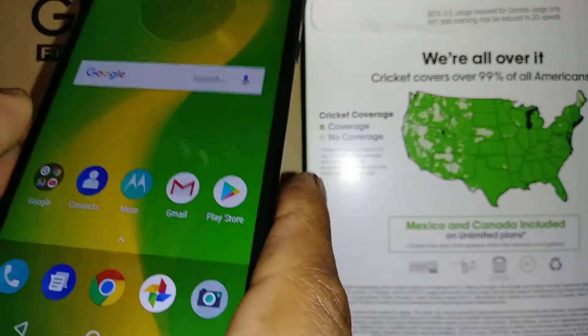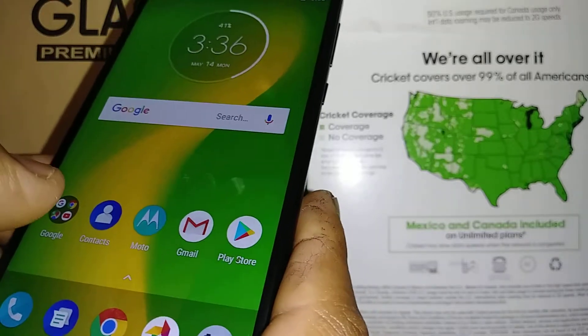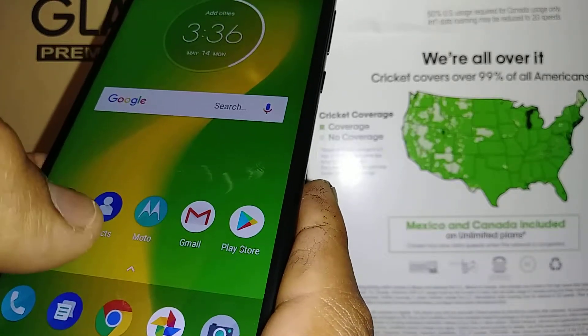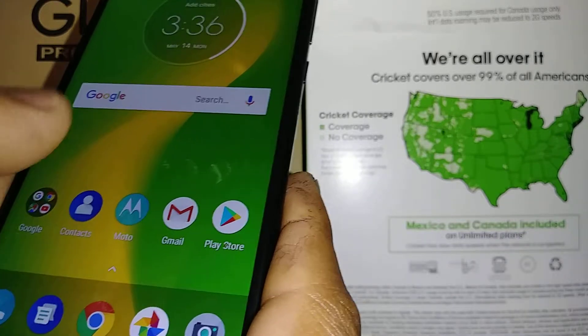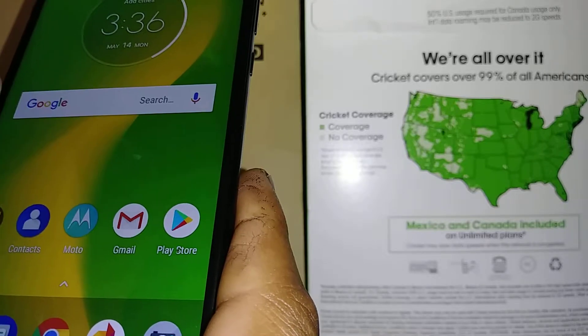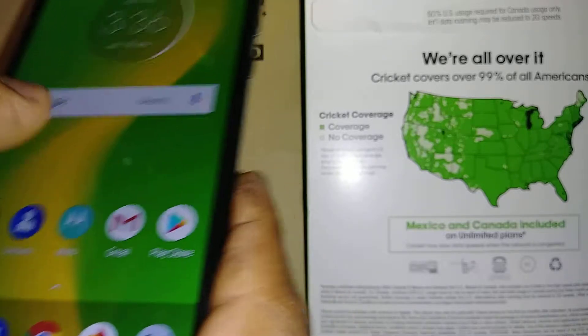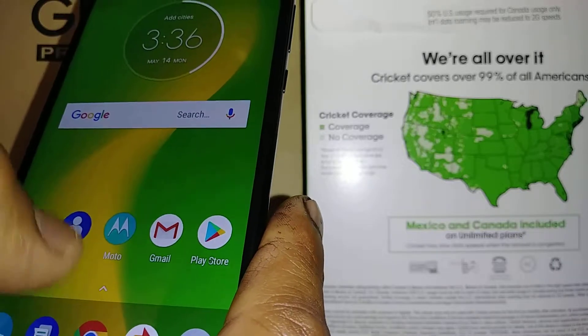The nice thing about this phone is that when you use the keypad, you only have to touch once for the letters to appear on the bar. On other phones, you have to actually touch the letter, double tap, touch, double tap the number or symbol, and then it will show up. So just a quick tip.